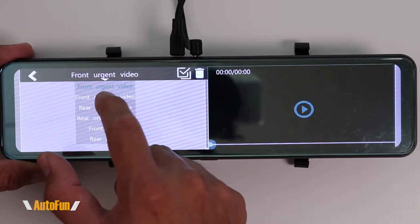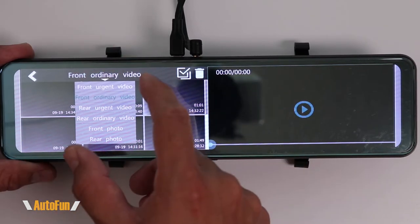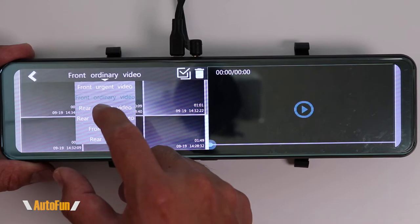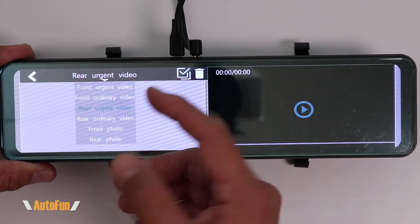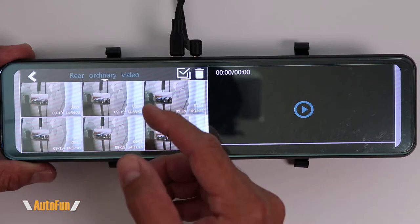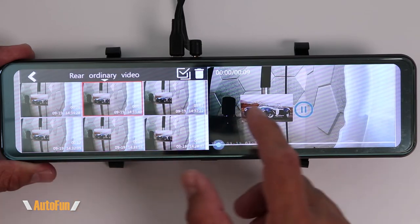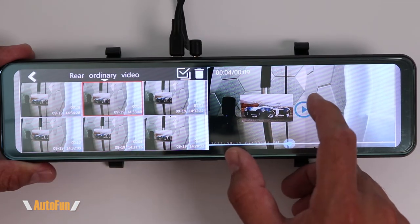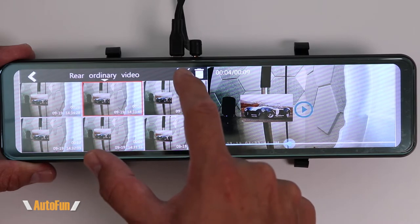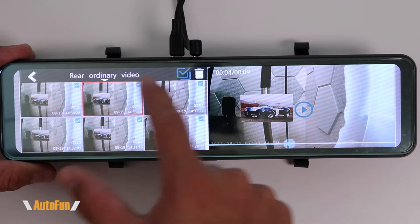The next folder is the front camera ordinary video — just me driving around. The next two folders are the same thing but for the rear camera: rear camera with an accident, or rear camera of just driving around. If you want to see any of these videos, you can play them by clicking on them, and the video will automatically start playing. You can also pause them or delete a video by clicking the check mark, selecting the video, and hitting delete.